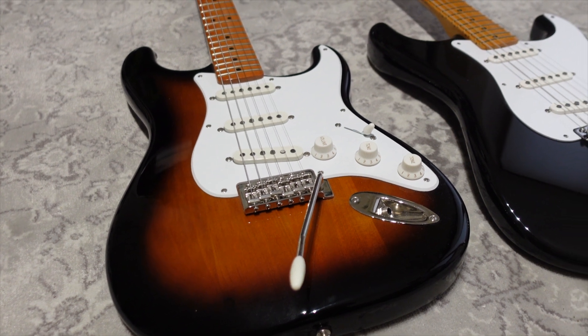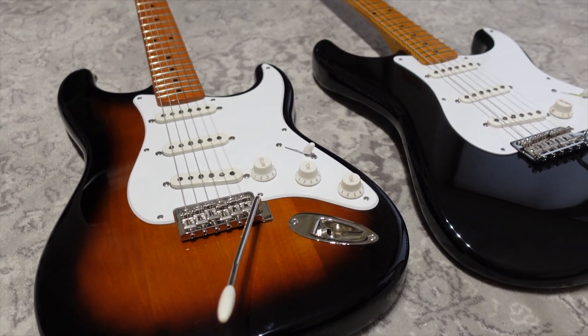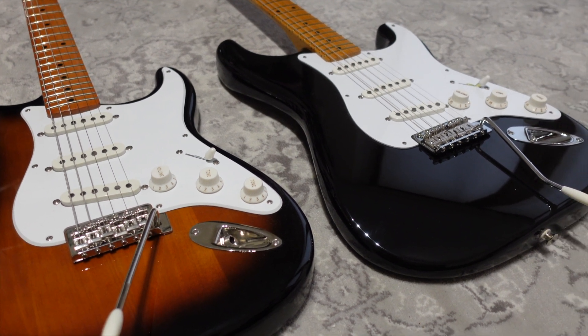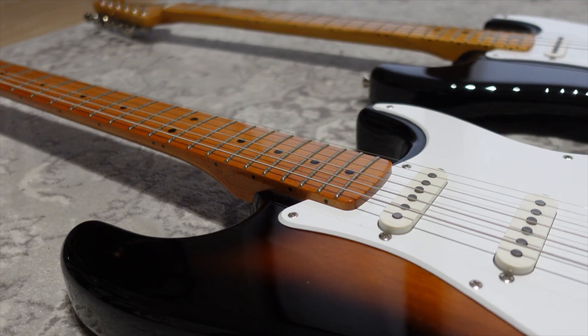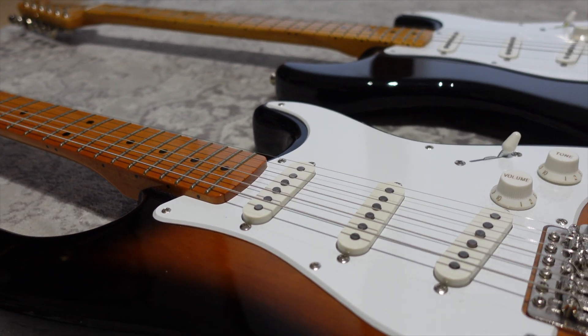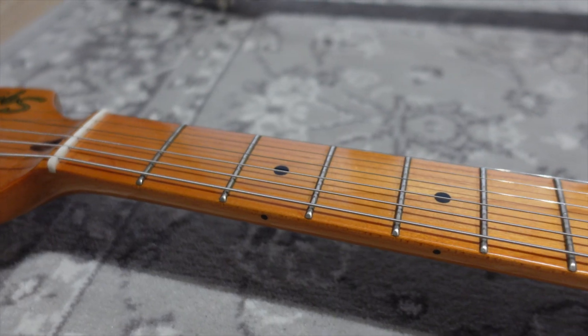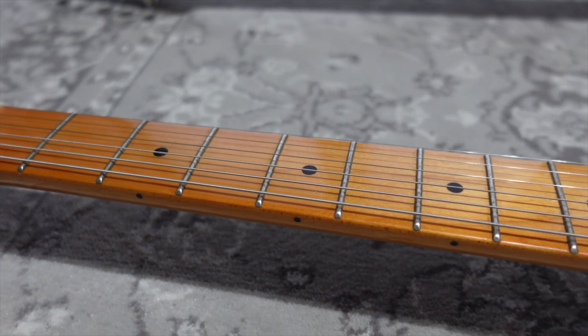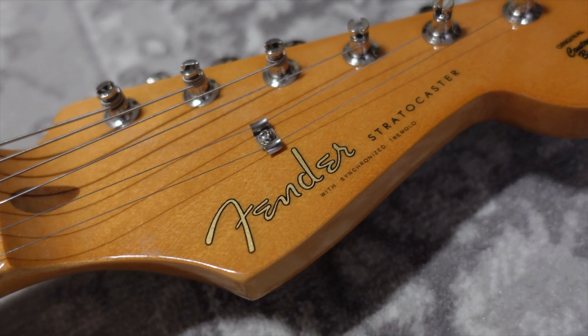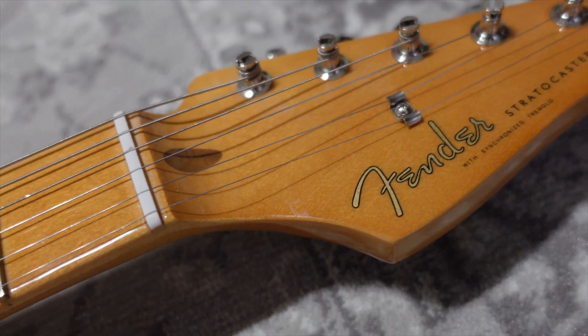They are made of different materials, they have different pickups and of course they feel different too. The Squier is made in Indonesia while the Fender is made in Mexico. The Squier has a body made of pine while the Fender has a body made of alder. Both of these guitars have maple necks and maple fingerboards but they do have different neck shapes. The Squier's neck has a C shape which has a 9.5 inch radius while the Fender has a mid 50s soft V shape which has a 7.25 inch radius.